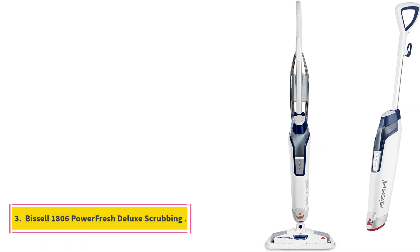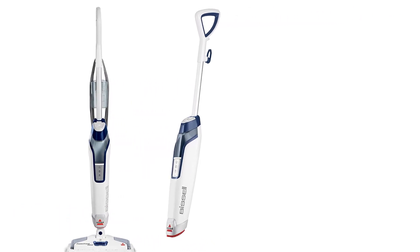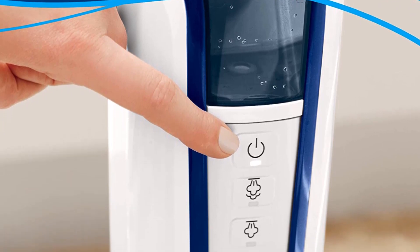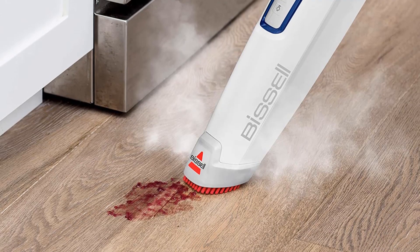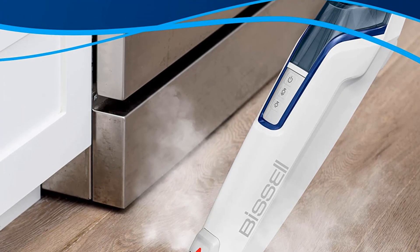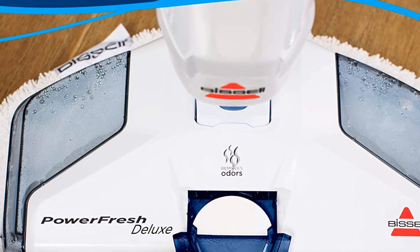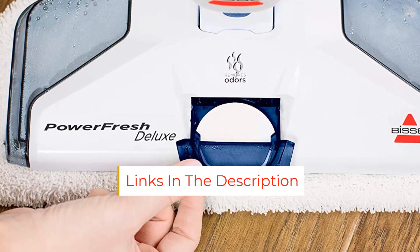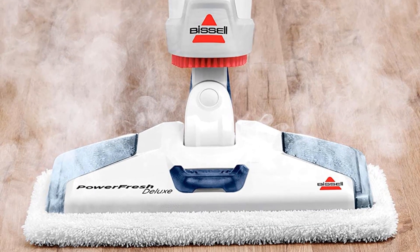Number 3: Bissell 1806 Power Fresh Deluxe. The Bissell Power Fresh Deluxe Steam Mop 1806 is another Amazon top seller, with nearly 14,000 5-star reviews. It weighs just 6 pounds, has a 16-ounce tank, and a 25-foot cord, all of which make it incredibly easy to maneuver. There is an on/off button on this model, which was interestingly absent in most of the steam mops we tested. Once you turn it on, it has an additional indicator light that lets you know when it's heated and ready to use. What really sets this mop apart is the fact that it comes with scent discs. "I'd be tempted to steam mop all the time, just so my house smells like this every day," our tester excitedly shared.